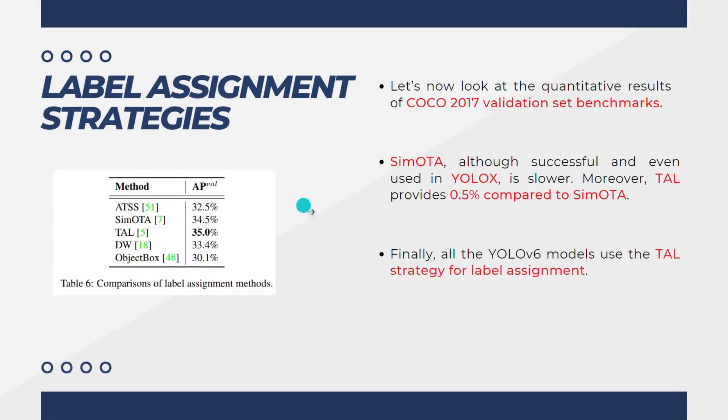Finally, let's talk about the label assignment strategies. The SIMOTA, also used in YOLOX, is slower. Moreover, TAL provides 0.5% improvement compared to the SIMOTA method. For YOLOv6, they used the TAL (task-aligned labels) label assignment method, which gave them an average precision of 35%, higher than the rest of the techniques. So they used the TAL method as their label assignment strategy.